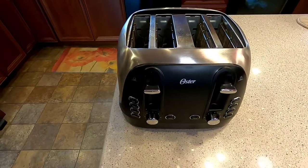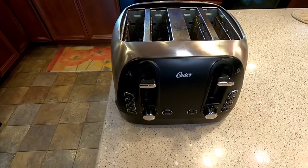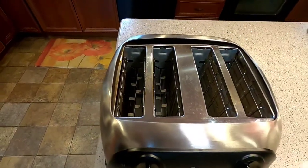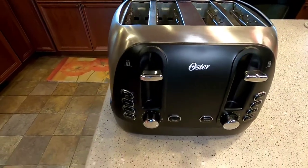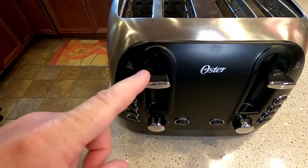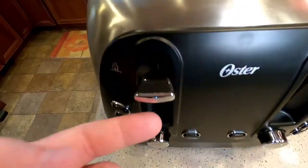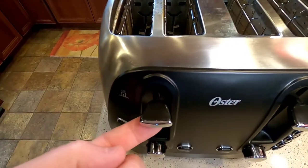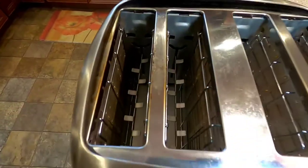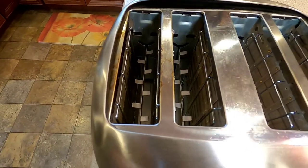Hello everyone, this is Just a Dad. I want to do a review on this Oster toaster. It's a four-slice toaster with really nice controls on the front. One thing I really like about it is the extra lift feature. When your toast pops up, sometimes you have to reach in to grab it, but if you push up on this lever, it lifts the toast a little higher to keep you out of that hot area.